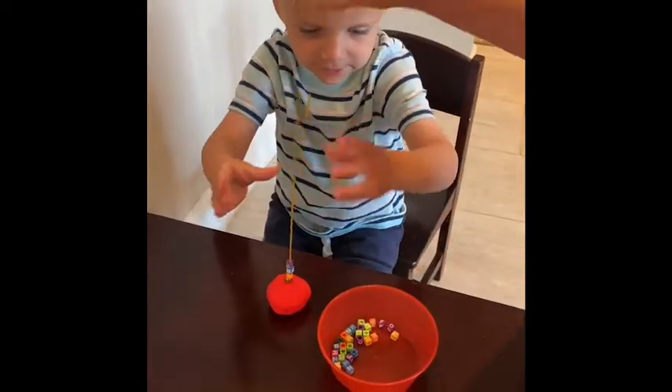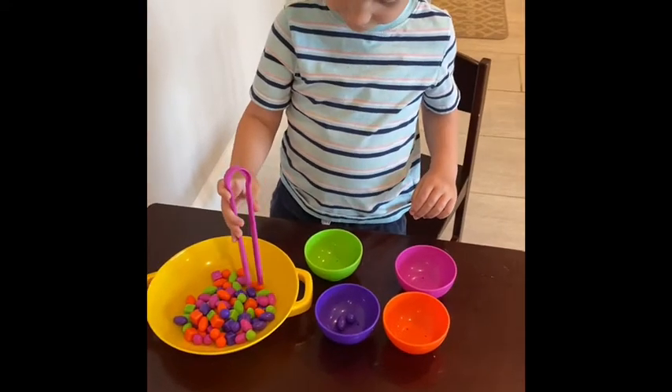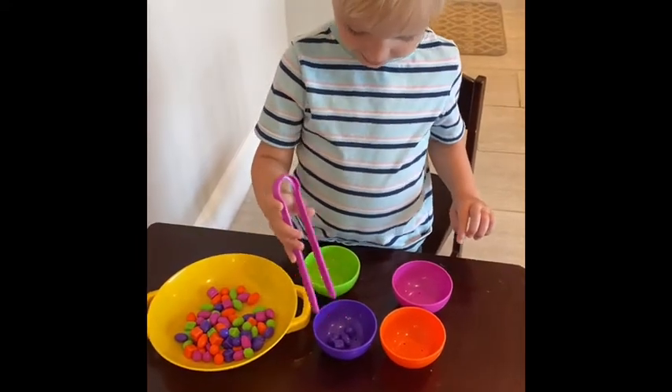Say goodbye. Goodbye. I'm doing some beads. What are you doing with those beads? Putting them in the right bowl. Are you sorting them by their color? Yeah.